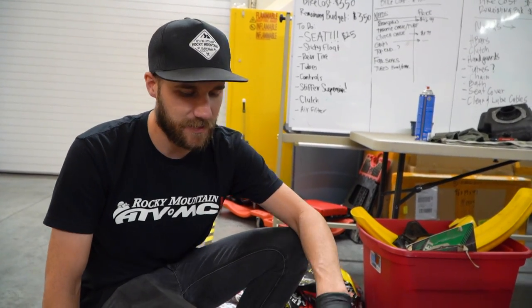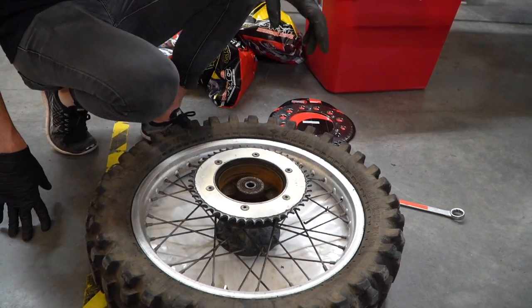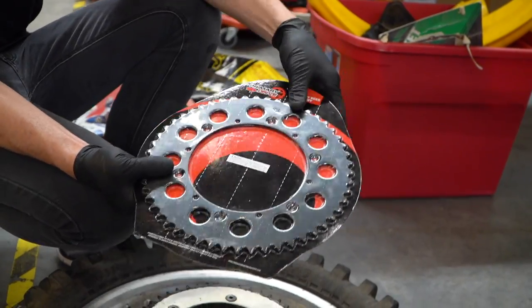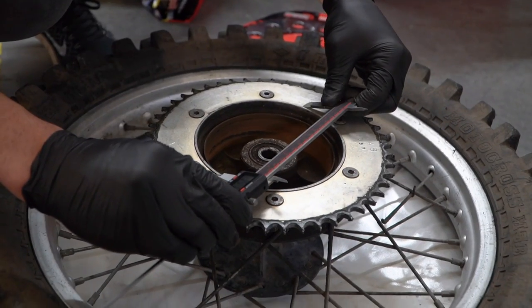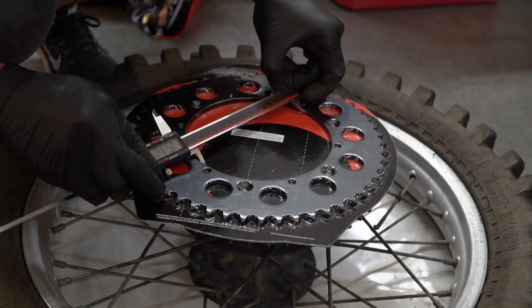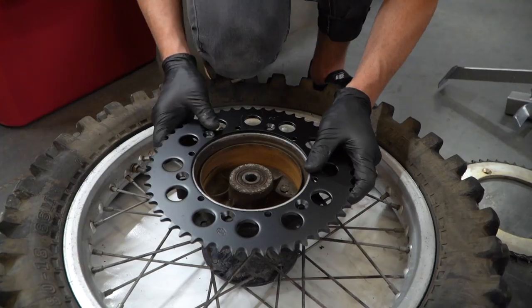The next thing I'm tackling is my chain and sprockets. The biggest challenge with this bike is the fact that the sprocket and the drum brake are both on the right side. I tracked down this sprocket which has a large inner diameter — it fits up to a '96 YZ250. I'm going to go ahead and do some measurements and see if we can get this thing on there. It looks like it's going to fit and work — the inner diameter is big enough.